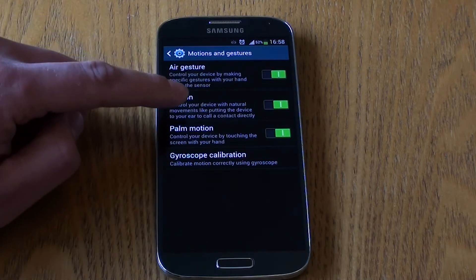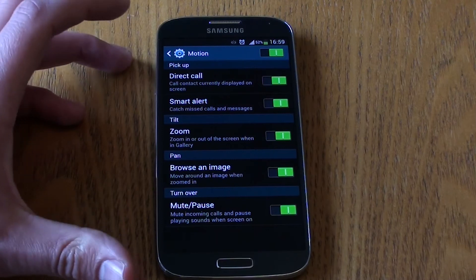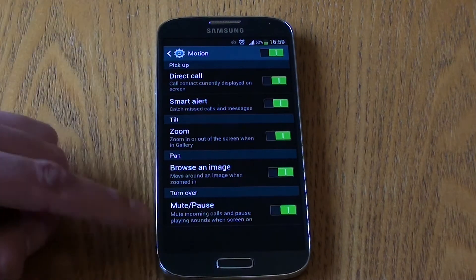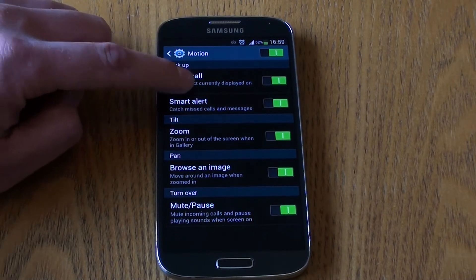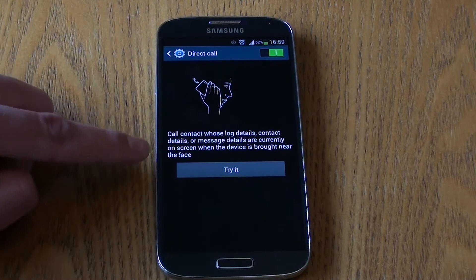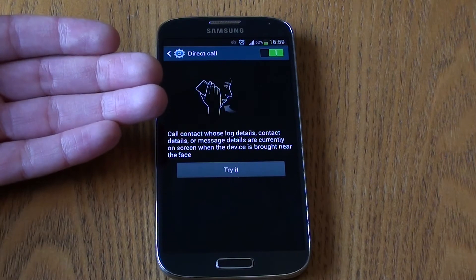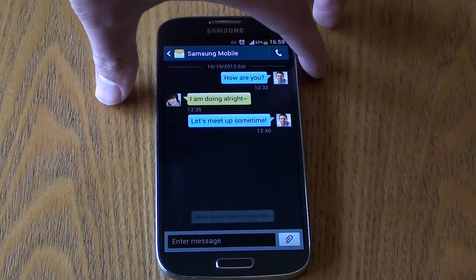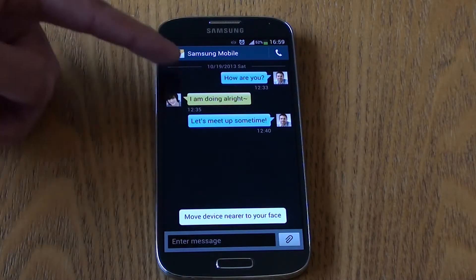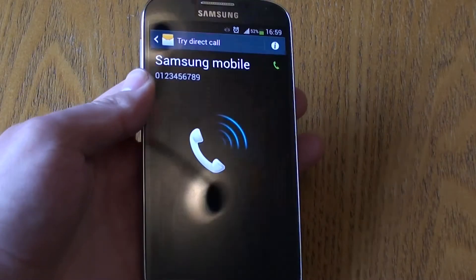We're now going to look at the motion controls — this is about holding the device and moving it to perform a certain action. Some of these have carried over from the S3. First is Direct Call: if you've got a contact's details in front of you, you can raise the phone up to your face and it will dial that person. For example, if you're in a message, just pick the phone straight up to your face.